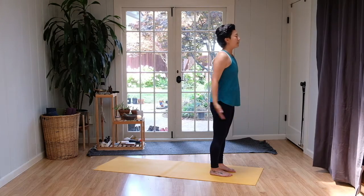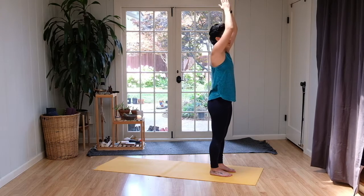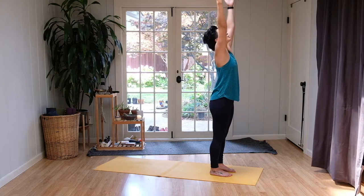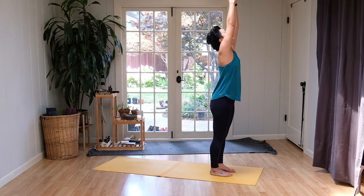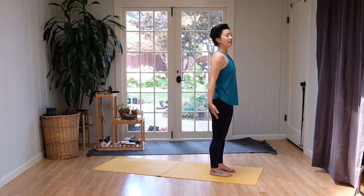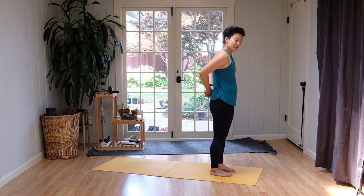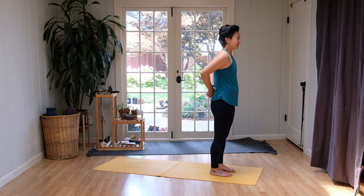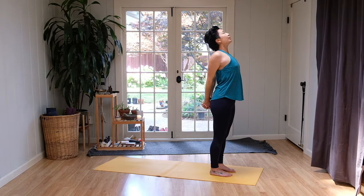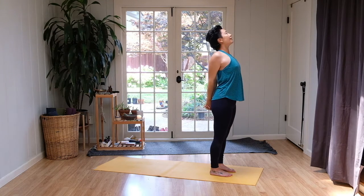Inhale, arms all the way up. Reach with the fingertips, active arms. And exhale, palms towards heart center. One more, arms all the way high — upward salute. Maybe gazing up at the fingertips towards the sky. And exhale, palms towards heart center. Inhale, bring the arms to a T. And exhale, find a clasp behind the back with the hands. Take the opposite thumb on top — the weird thumb, whatever that means for you. Inhale, chest opens. Pull the chest up towards the sky as you pull the fists down towards the ground. Feel the shoulders opening in the front body.